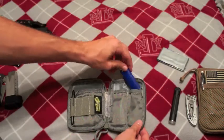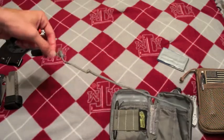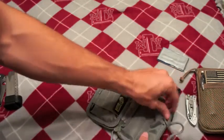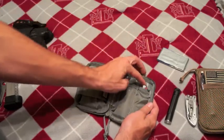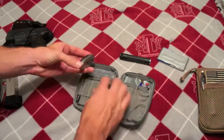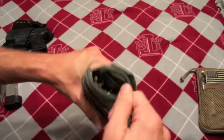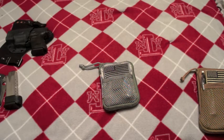This is my new EDC kit and I plan on trying to use this every day. I bought it at my local Army-Navy store, but I'm sure you can find it online, and maybe your local Army-Navy store might carry it too. If you have any questions, don't hesitate to shoot me a comment below. Thanks for watching — comment and subscribe. Thanks.